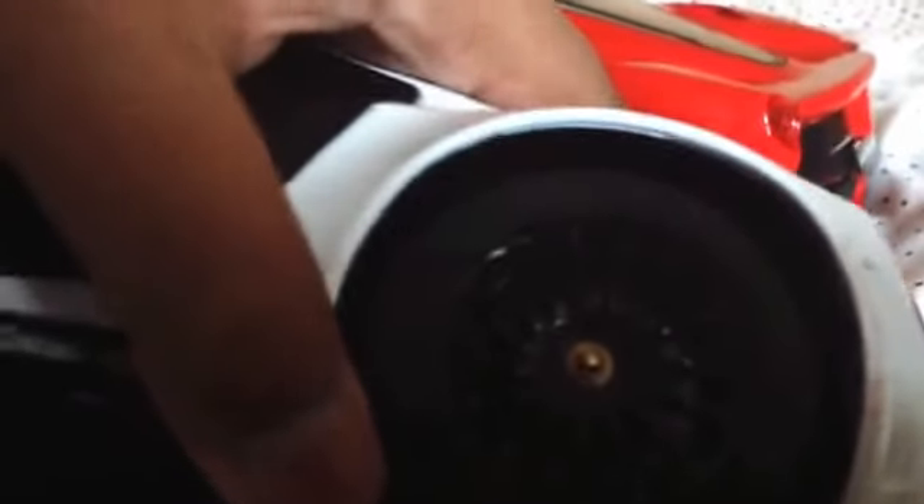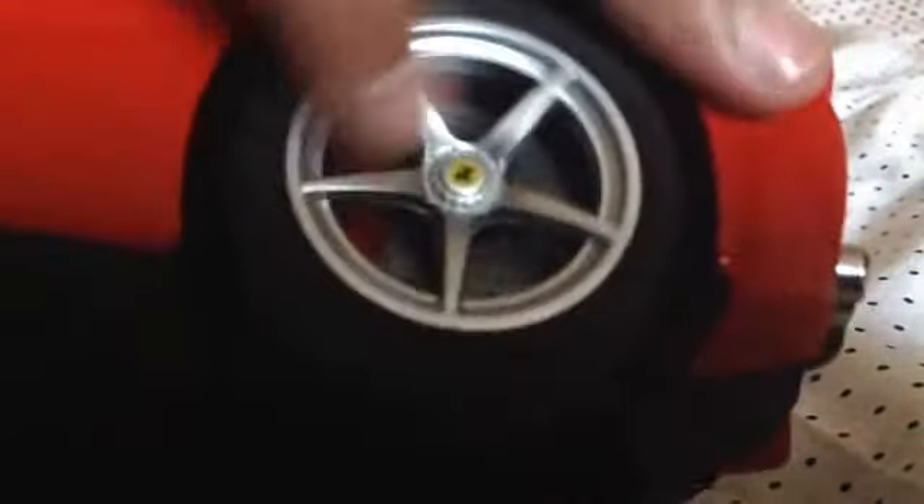On the wheels of the Audi, you can't see the brake disc. But on this LaFerrari, you can clearly see the brakes in there — there's a silver disc with a red brake caliper. That's a really nice detail.